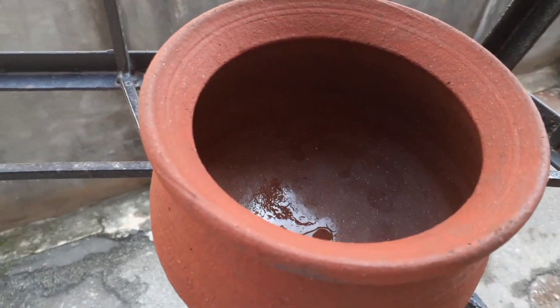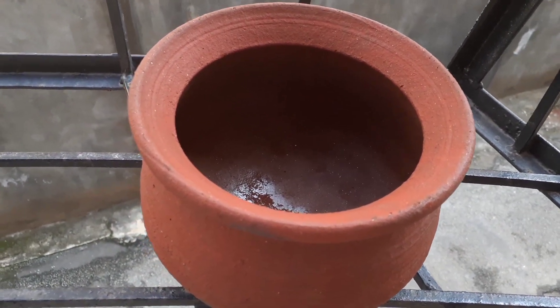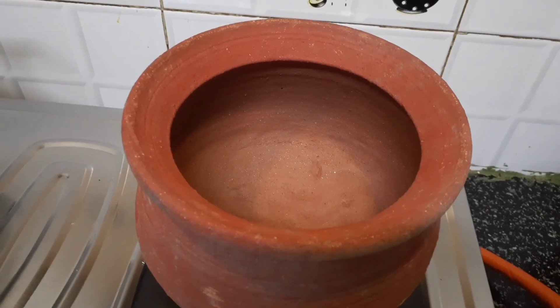After soaking the pot for two days, I have kept it outside for drying — you can keep it inside as well. It will take a couple of hours to dry. The pot is almost dried now, so we move to the next step.